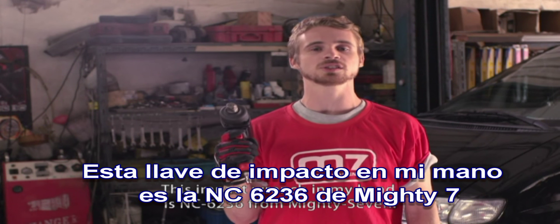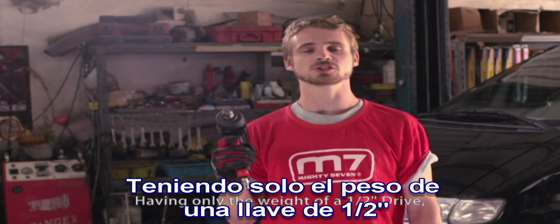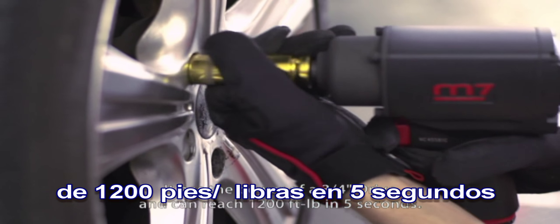This impact wrench in my hand is the NC6236 from Mighty7. Having only the weight of a half inch drive, it has the power of a three quarters drive. It can reach max torque of 1200 feet pounds in five seconds.